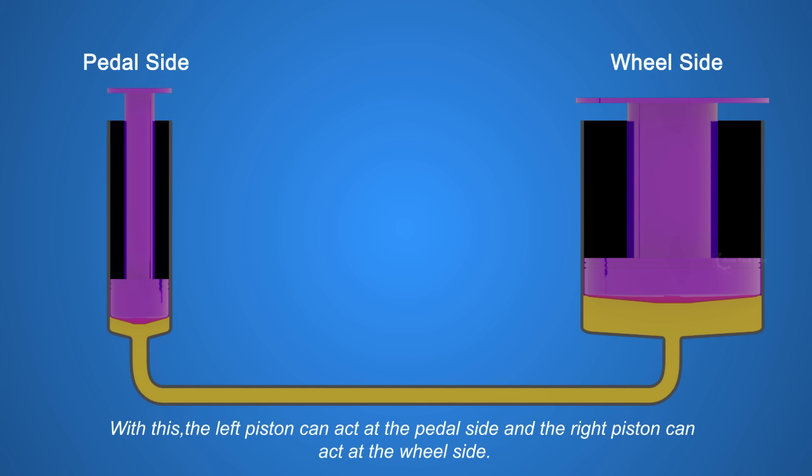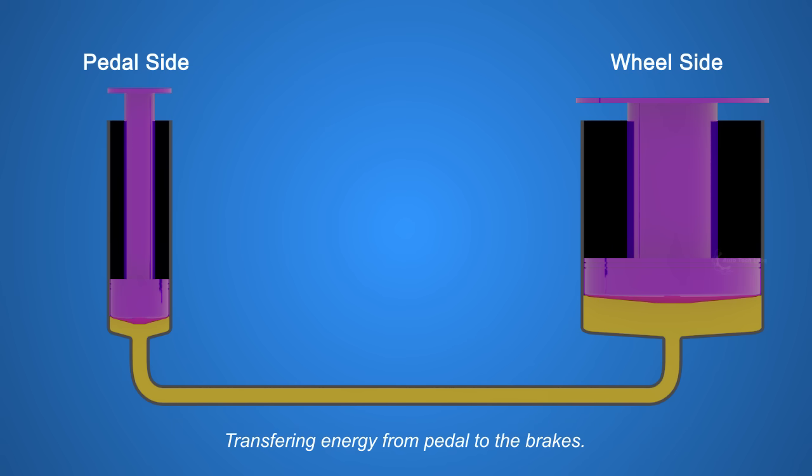Provided A2 is greater than A1. With this, the left piston can act at the pedal side and the right piston can act at the wheel side, transferring energy from the pedal to the brakes. Now we know the theory, let's see how this works in real.